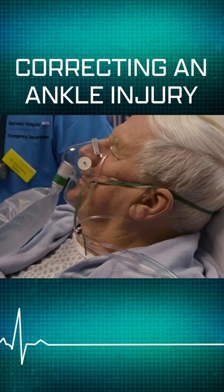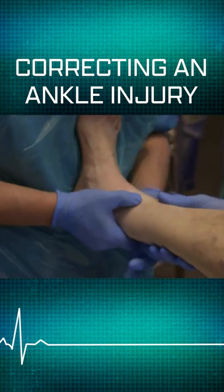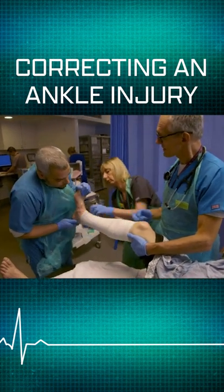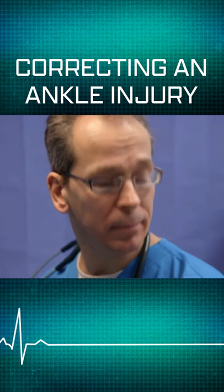Just move the ankle up and down now just to see what sort of movement you've got there. So you can see why this needed reducing — the blood supply has come straight back into the foot, hasn't it?